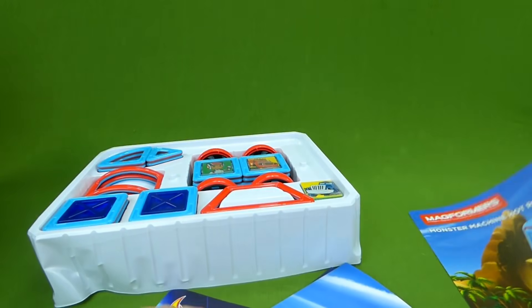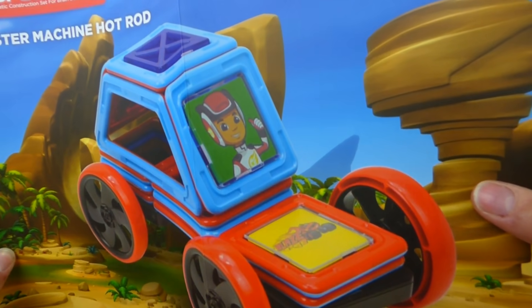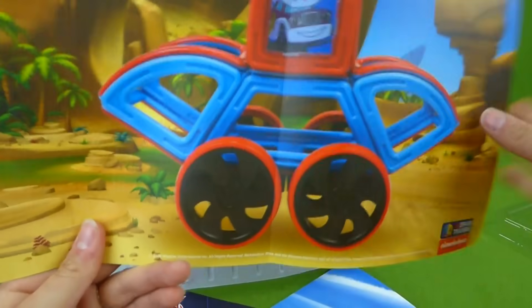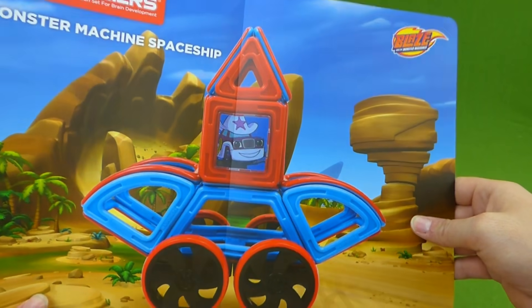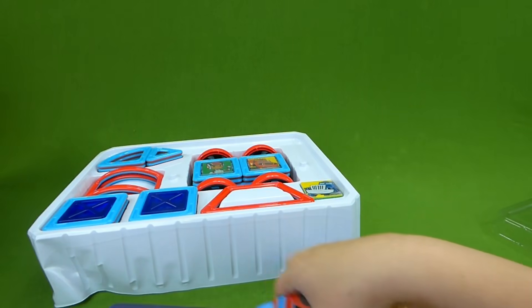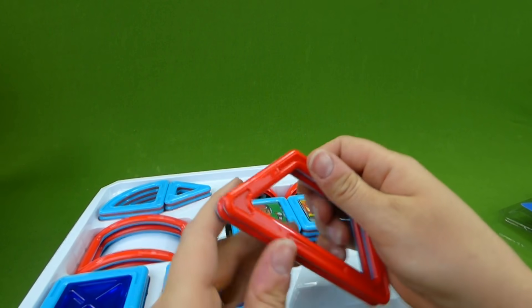And what's over here? The Monster Machine hot rod — you can see AJ, he's driving the hot rod. And the Monster Machine spaceship. So what should we build first? Let's go ahead and get these pieces out and then we'll decide.